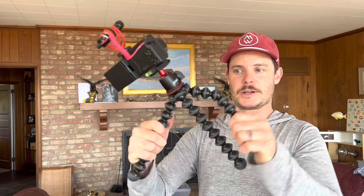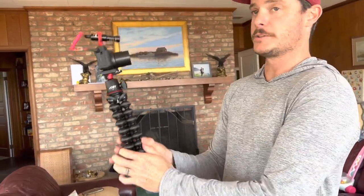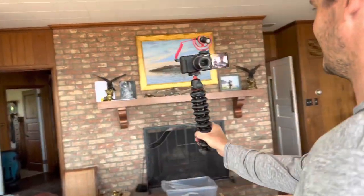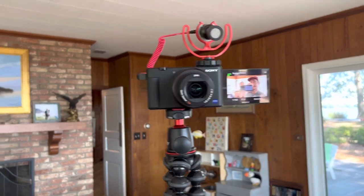You just put it on something like this handy dandy little wobbly tripod that can clip to stuff or just be a tripod. You can use it as a selfie stick to walk around and talk about what you're doing in your life. Hey everybody, we are making videos now.